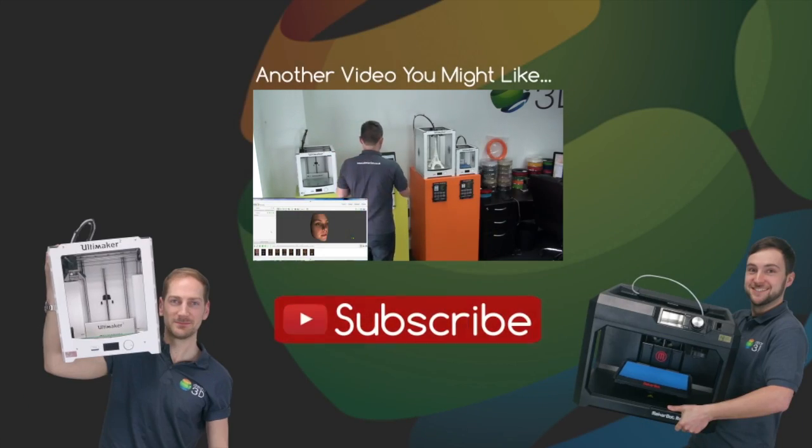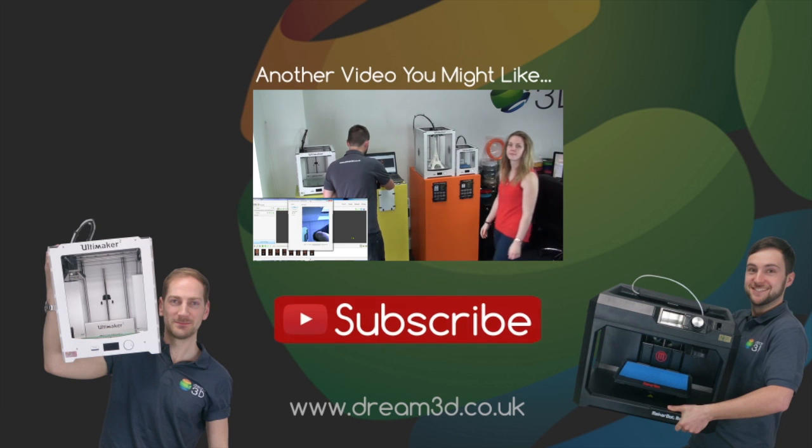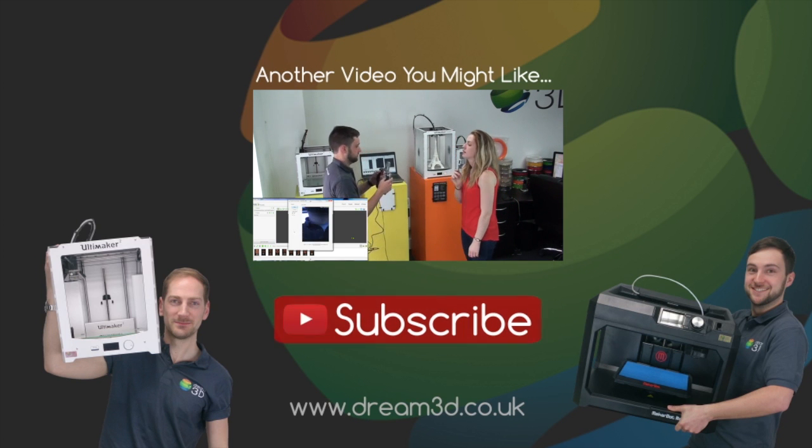Thanks for watching. If you liked the video then please click to subscribe. For more information on the printers and the materials we've used in this video, visit dream3d.co.uk.